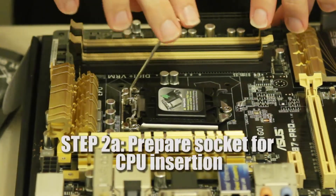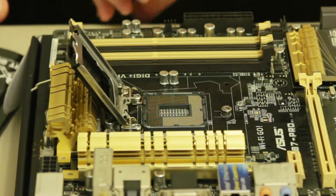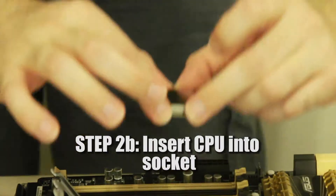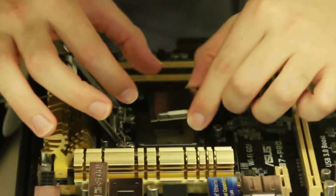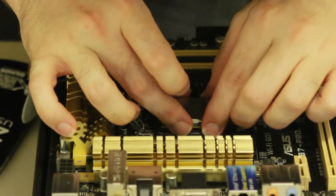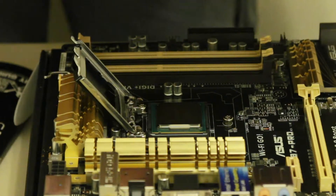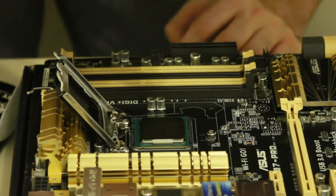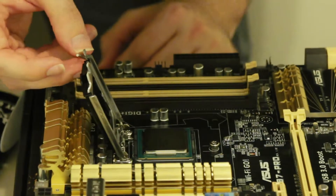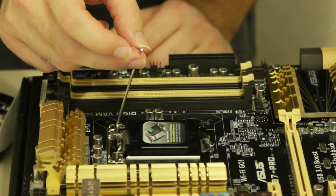This is the most nerve-wracking part of the build because this processor is an expensive piece of hardware and it's that small. You're not open - huh, there it is. I gingerly placed it down, nothing like being forcefully inserted. I'm literally just going to have to close this and basically hope for the best. That's right.